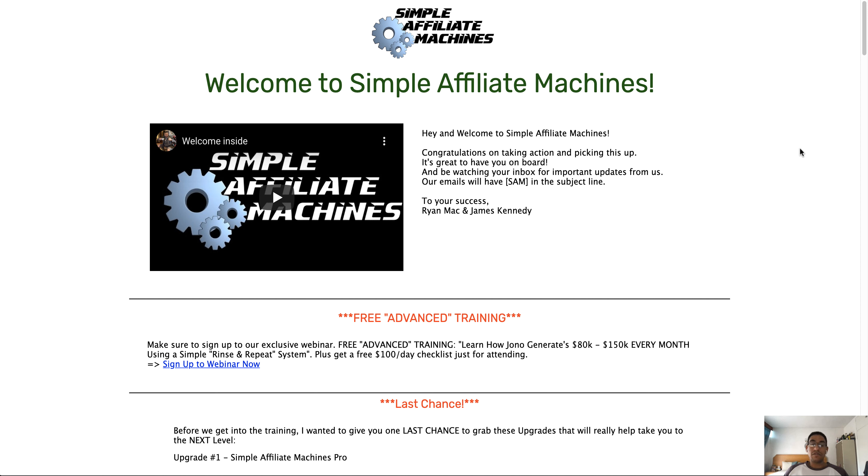Simple Affiliate Machines is a product that has 15 done-for-you funnels and traffic training on how to drive traffic towards those funnels so that you can actually start making affiliate commissions. This would be perfect for someone that's maybe just starting out. If you're starting out in affiliate marketing, you know it's quite hard to get approval for products on Warrior Plus — this product contains some products from Warrior Plus in which you will get guaranteed approval.